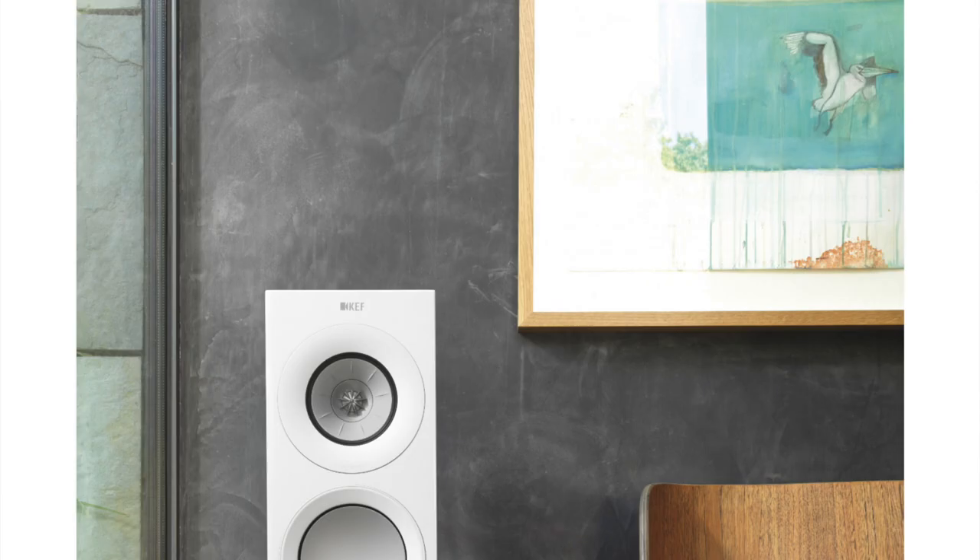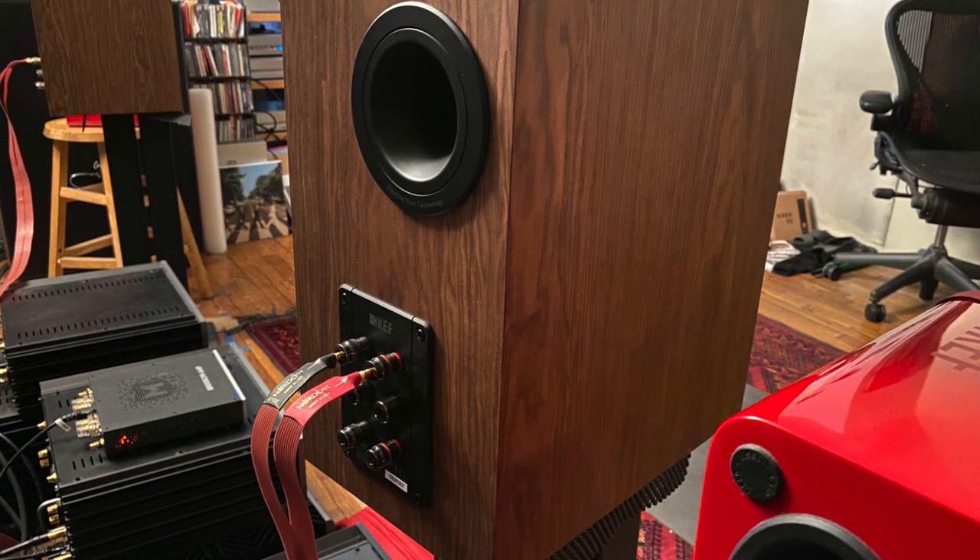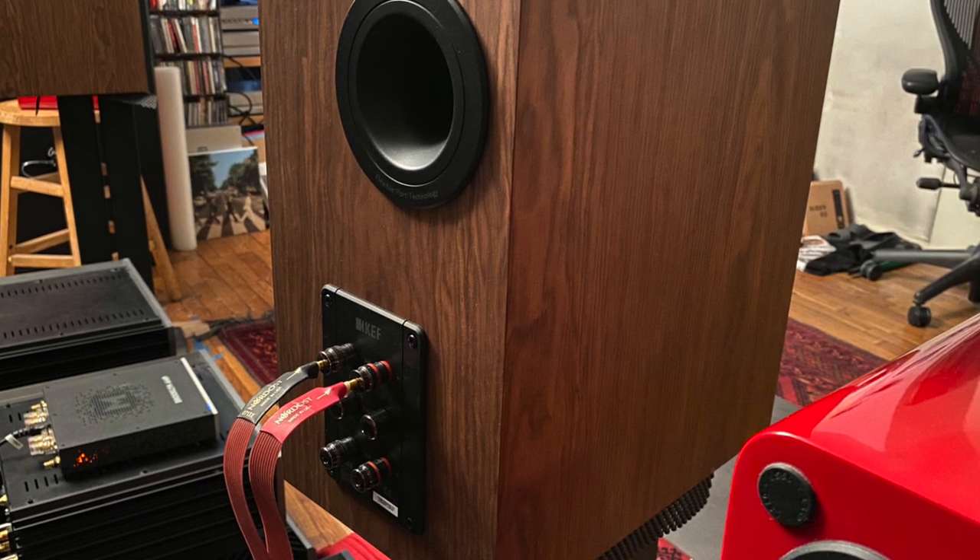The cabinet on this one is finished in scrumptious walnut. I'm not normally a big fan of walnut, but this walnut is really impressive — trust me, it's stunning. You can also get the R3 in piano black or gloss white, also beautiful. This cabinet is super solid and dense; it weighs 30 pounds, which is pretty heavy for a speaker this size. Around back there's a port and bi-wire connections. Every detail of the design is first rate — it's a lot of speaker for $2,000, and it also sounds really good.